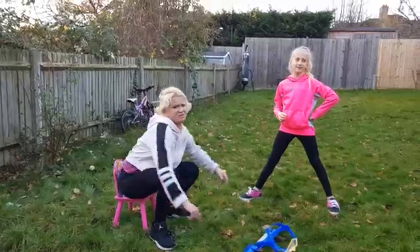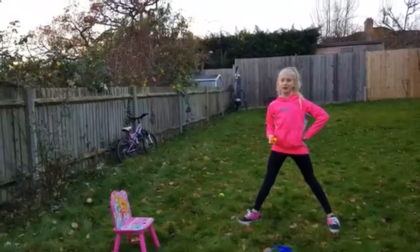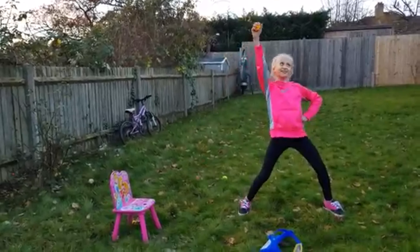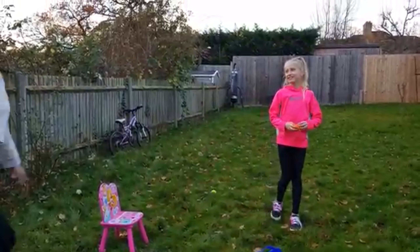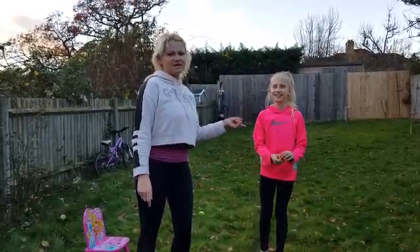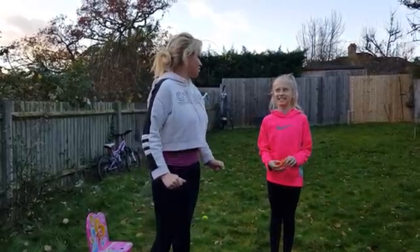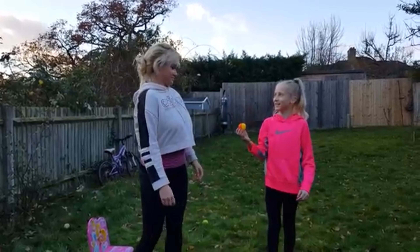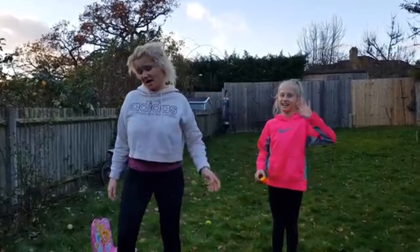Sorry, I forgot — I thought this was white water. She got me, guys. I'm going to plant a prank on her next challenge. I'm going to embarrass you so much! Alright, bye! I need to wash my hair.